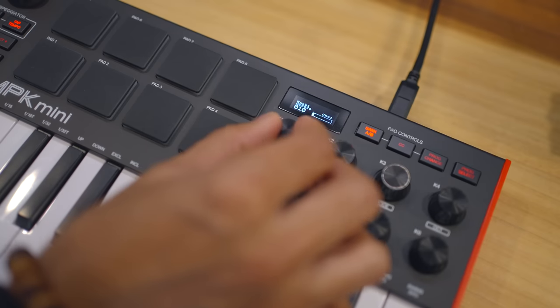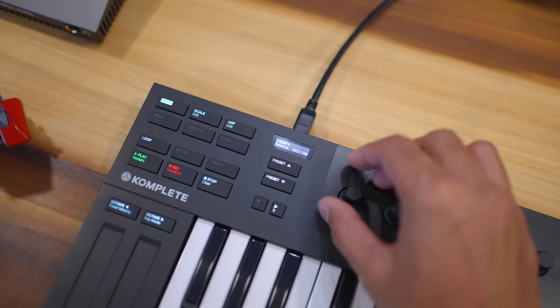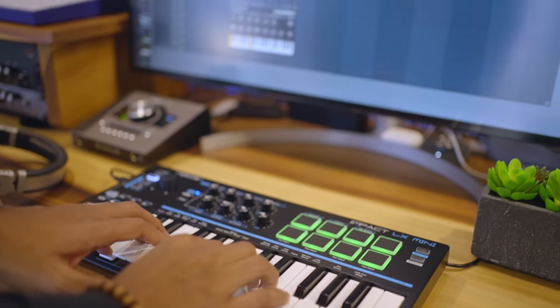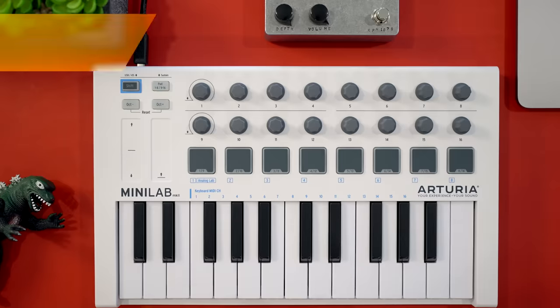A few keyboards in this list include a small screen — on the Akai, M-Audio, and Native Instruments keyboards. The screens are useful for navigating some advanced features but they don't really make or break a keyboard. You're going to be using this in close proximity to your computer and it's just easier to look at your computer screen.